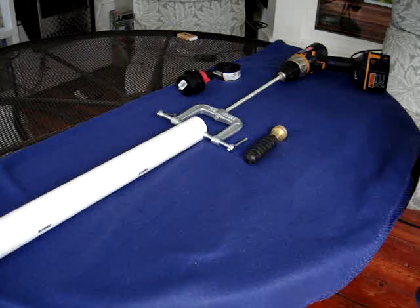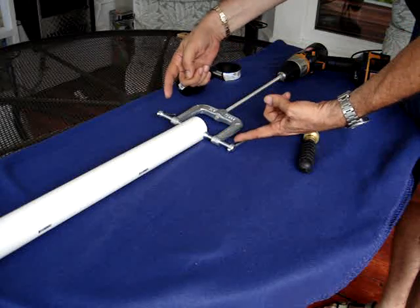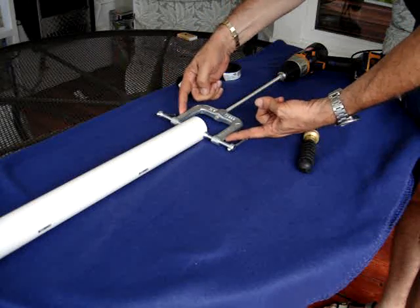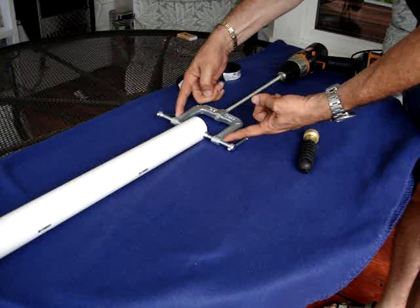Let's see if I can explain this in an easy manner. What needs to be done is this piece needs to be custom built to the width of the pipe that you have underneath the seat.